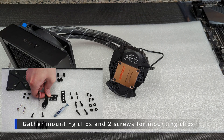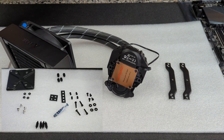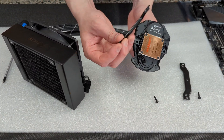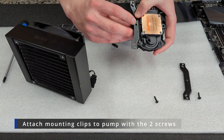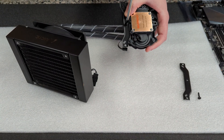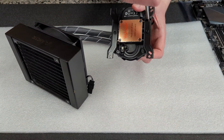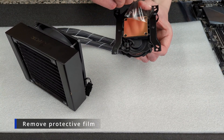Now we're going to take our two mounting clips and the two screws used to screw them into the pump block. We're just going to screw our mounting clips onto our pump block — pretty self-explanatory, there's only one hole and one screw. Don't forget to remove the plastic film over your cold plate.